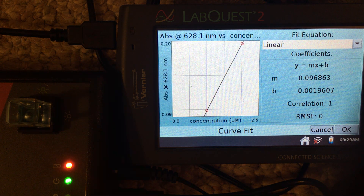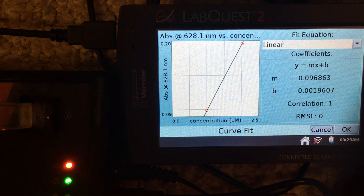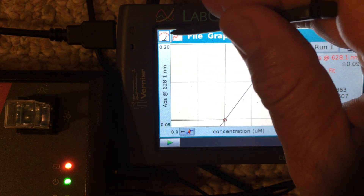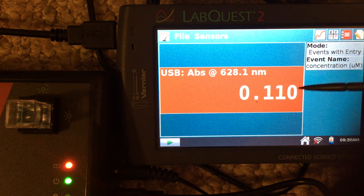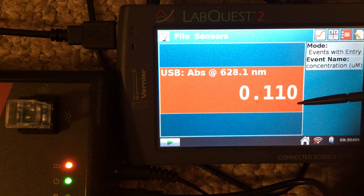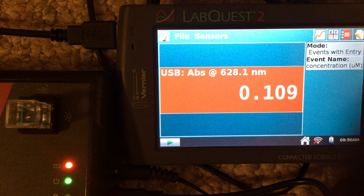Now we can determine the absorbance value of each unknown solution. We place an unknown solution into the spectrometer, hit OK, and go back to the meter tab. We can see the absorbance value for this unknown. We take this absorbance value and plug it into the equation for the best fit line to figure out the concentration of the solution in the cuvette — and that is how we find the concentration of our unknown sample.